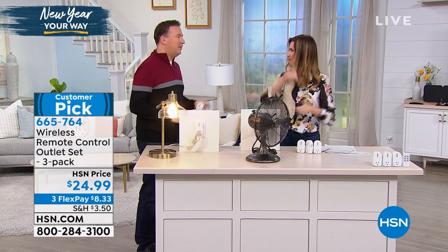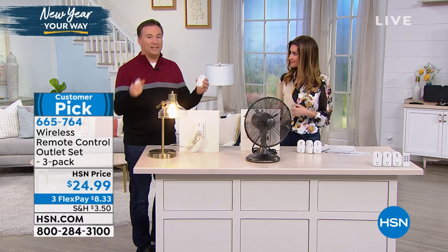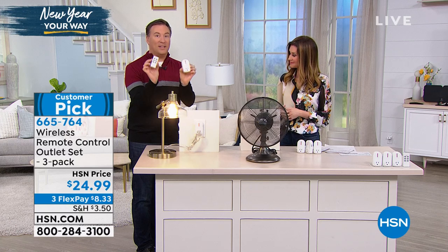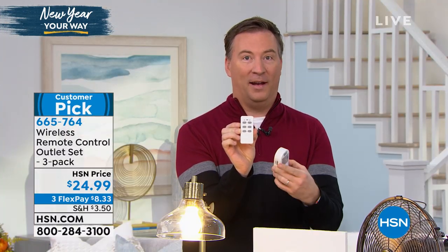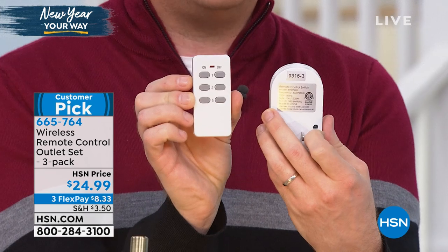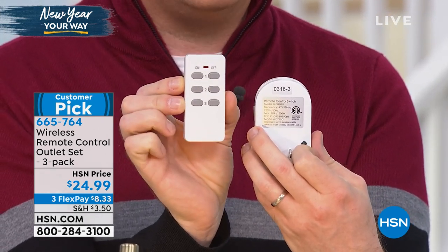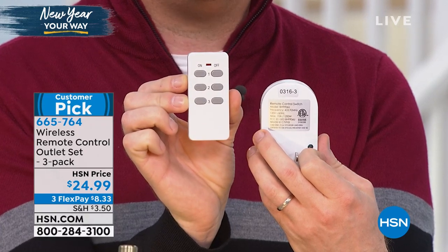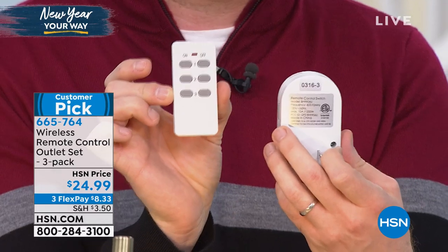Plug it in, turn it on. No Wi-Fi needed, no apps needed whatsoever. You don't have to sync it to anything. You get it out of the box and they're already paired to the remote. The remote is a simple on-off button. You're getting three of them, and on the back side each one has a number. So this one is number three — anything I plug into number three, I hit the on-off button on the three remote and that turns it on and off. So instantly anything becomes a smart device.